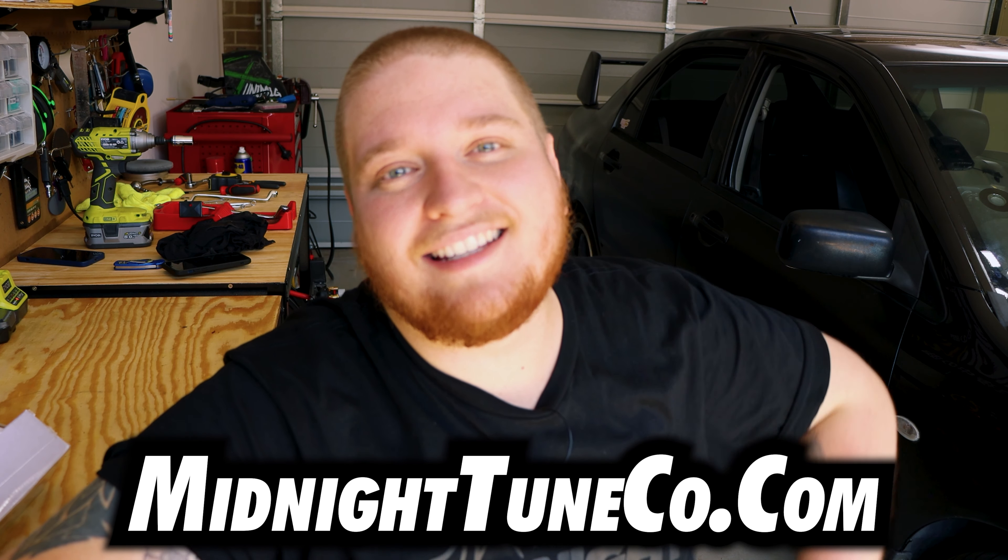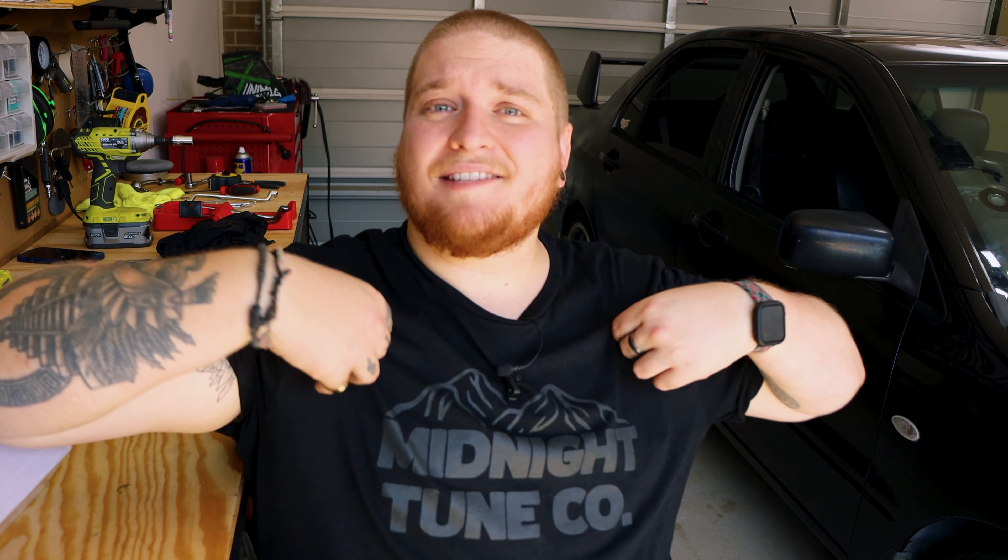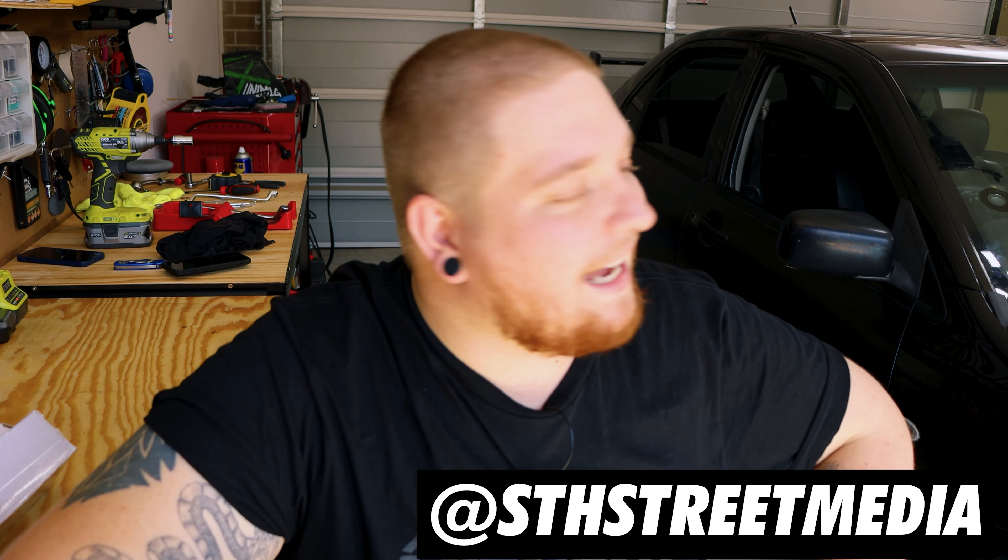If you guys liked this video don't forget to leave it a thumbs up and subscribe — I post new videos every week. If you want to pick up a shirt to support the channel you can go to midnighttunecompany.com — I'll leave a link below. We have a heap of different designs like this blackout mountain tee. You can also find us on Instagram at Midnight Tune Co. Don't forget to follow us on all our social media — I'll see you guys next week. I love your faces. Bye!